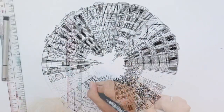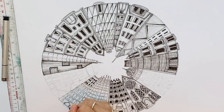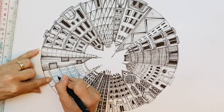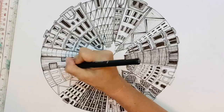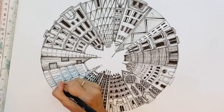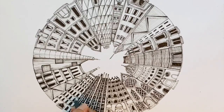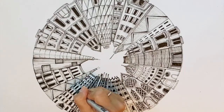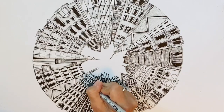I use the thicker fine liner to outline the buildings and the windows, whilst I use the finer one — the 0.05 — to pop the details into the building. So I use the fine liner for tiles, for brickwork, for curtain work, any of those details. I get a bit distracted, so to keep my interest I often work on numerous buildings at the same time — I feel that helps keep me focused.